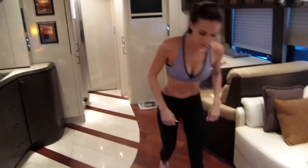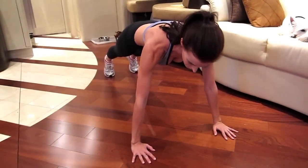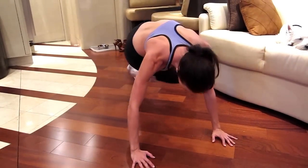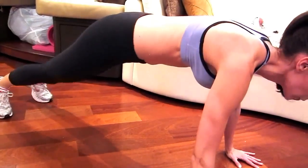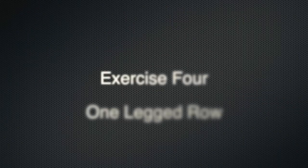Working our obliques and our core, we're going to drop it to the ground for some plank twists. Get into your plank position and take your opposite leg to your opposite arm — it's a twist and back. Remember to keep your butt down, exhale on the twist, and keep your elbows locked.